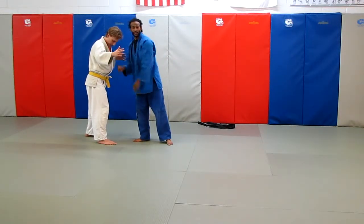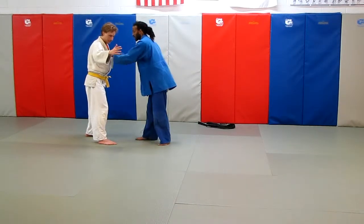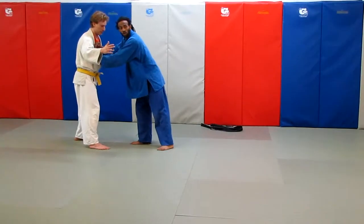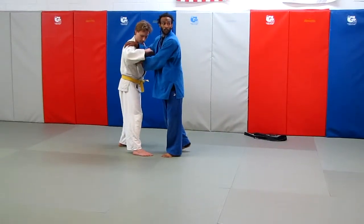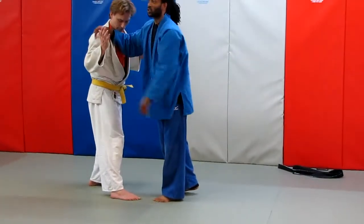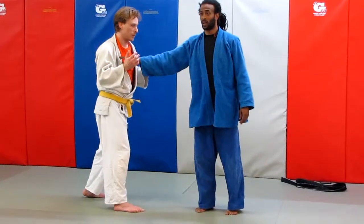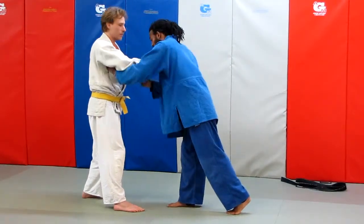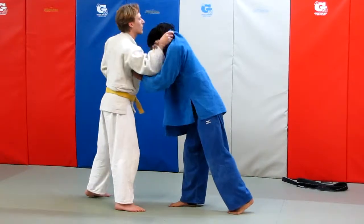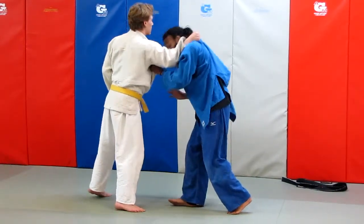Now, bad things that happen here: people don't aim for the shoulder. If you get down to the ribs or anything below the shoulder, you haven't stopped their power hand. It's only because that hand on the shoulder's job is to shorten his reach. So if it's down here, he can still get the feet down, boom, and crunch you over and do whatever.